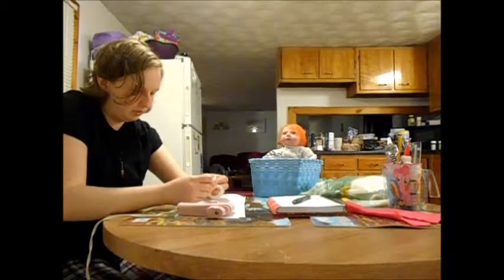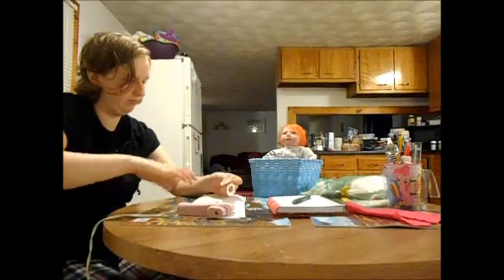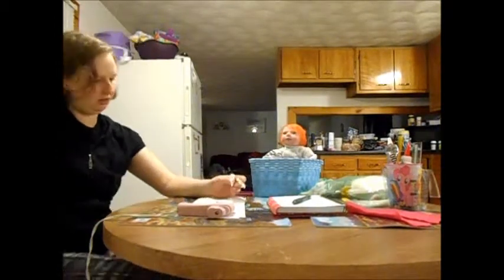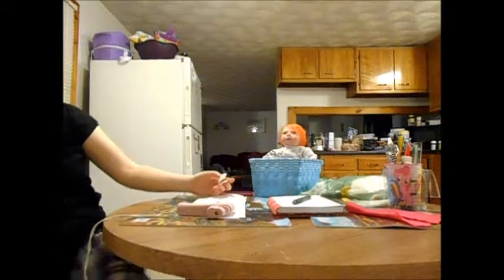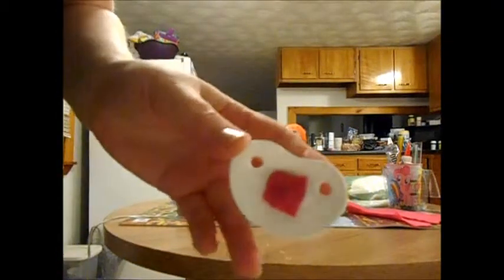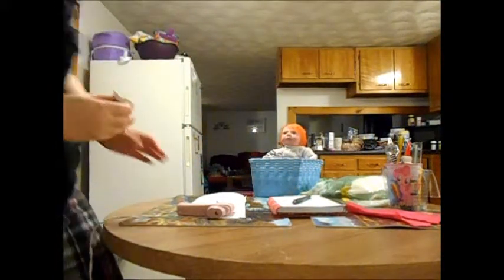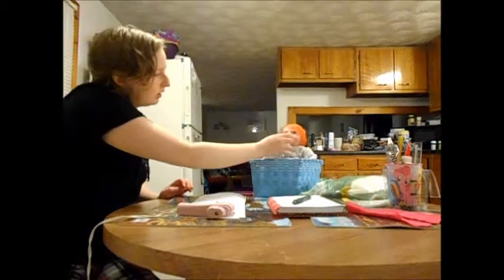I know I did that super duper fast, but I'll hold it up close to the camera so you can see what it looks like. You can see the felt over the magnet to protect the paint. Then with the hot glue, shortly after you can test and see if it's going to stick correctly.